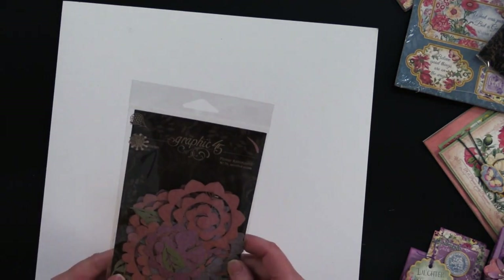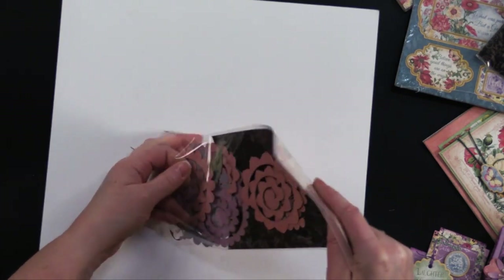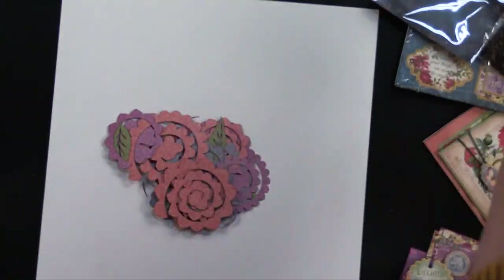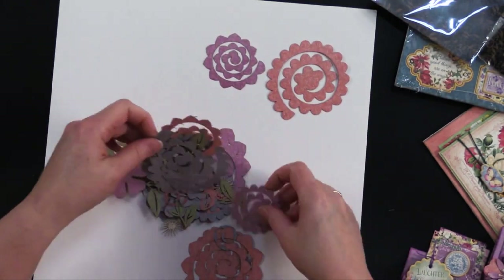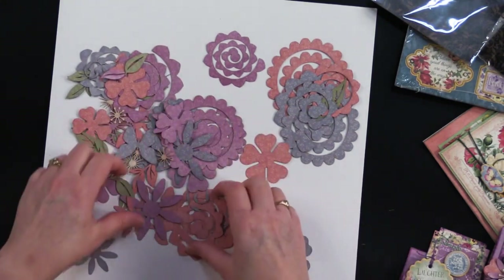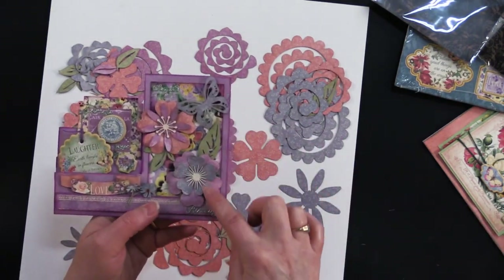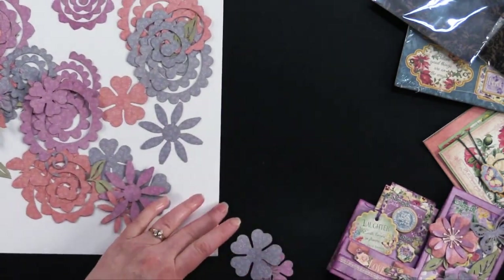Now let's take a look at the flowers. There are 78 pieces. We've got some of these little spiral flowers — I'm going to show you how to put these together in a few minutes. We've got butterflies and all these great pieces for layering flowers. Debbie has some flowers that she actually layered, and I've got some here to show you — a great way to add some dimension to your flowers.